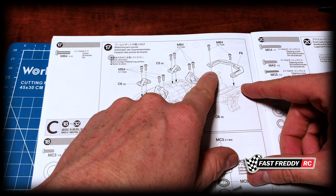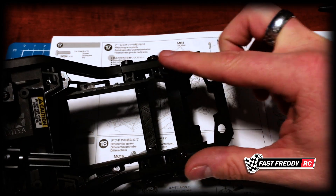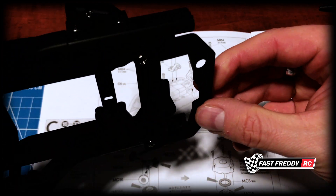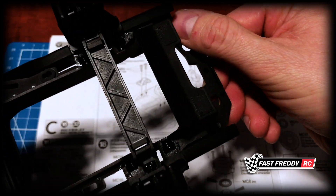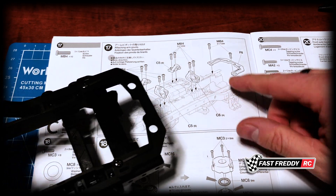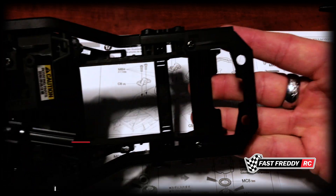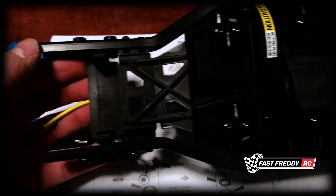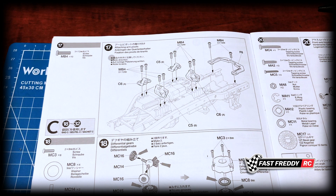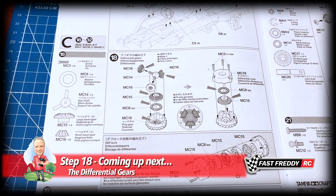The next bit is putting on this bracket. I forgot to hit record, so I've already put the bracket on. It's super simple — there's a raised edge on one side, the back side is flat. This side goes on using the same two screws, and they fit very easily. Now that step 17 is complete, we're moving on to step 18 and starting work with the differentials. We're now into bag C as well.